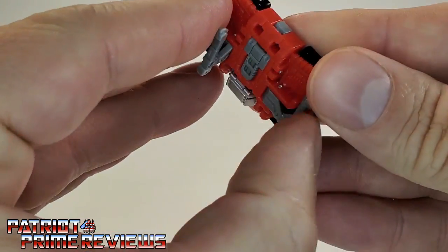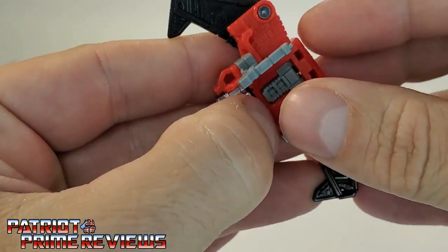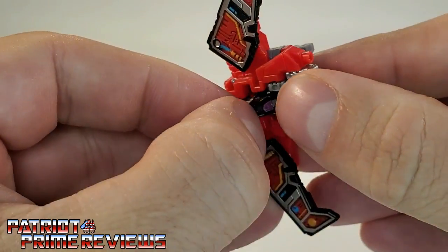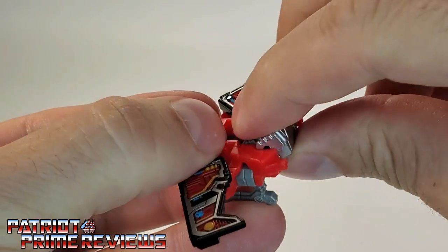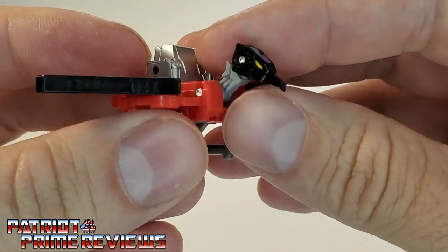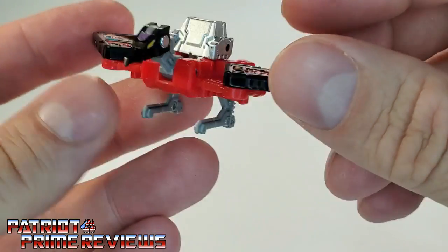Now let's go ahead and get the Netflix Laserbeak transformed. He's a lot simpler — you just fold the feet down, bring the wings out, flip the head up, and flip this little section right here up and over. I just do not have the fingernails for this. And there you have Laserbeak. He looks really good. I love how this figure looks — I just really wish he had the cannons on his back.